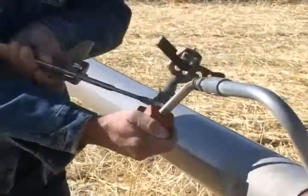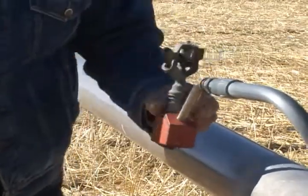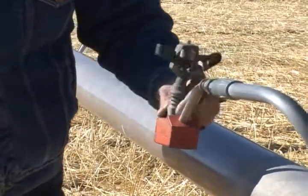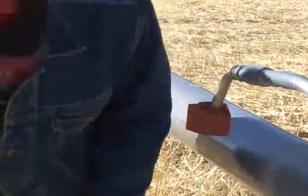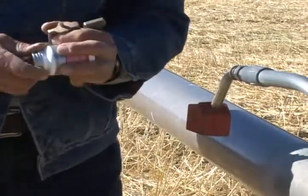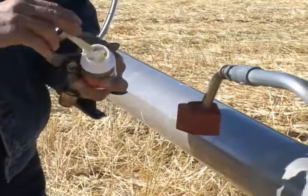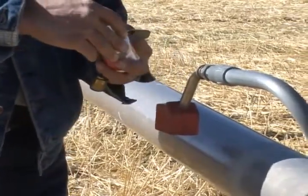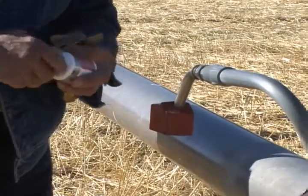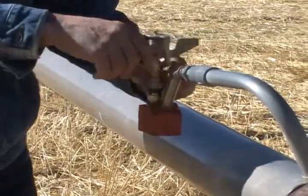Wherever I have threads, I always use a good pipe dope. That sure makes them come off a lot easier when you try to change them later. So I'll go ahead and put some dope in the threads, then change that bird out to a nice new one.